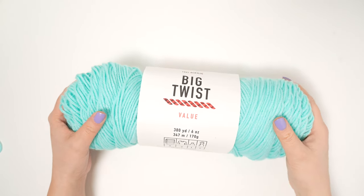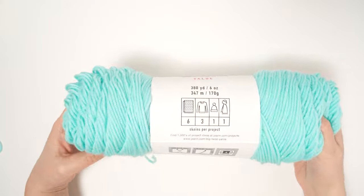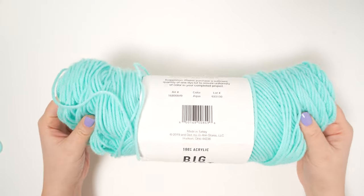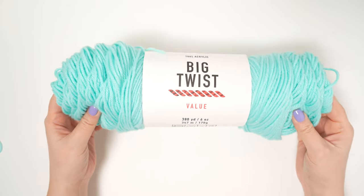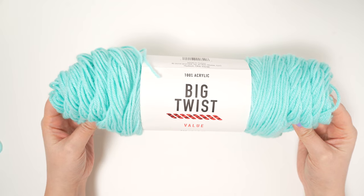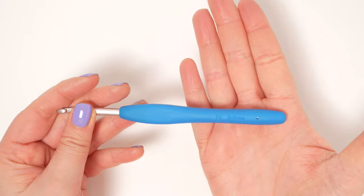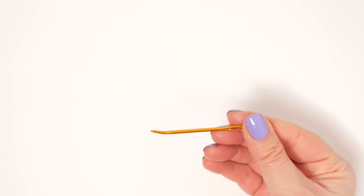Let's dive into the tutorial. You'll want to grab yourself some yarn to practice with. Today I'm using Big Twist Value — it's a 100% acrylic yarn, a number four medium weight, also known as worsted weight, in the color aqua. Whether you have this yarn or not, I suggest grabbing something similar. You'll also need a five millimeter hook, some scissors, and a yarn needle.